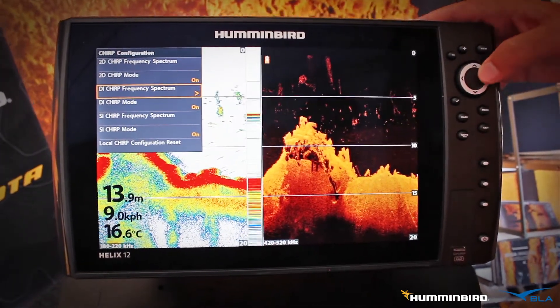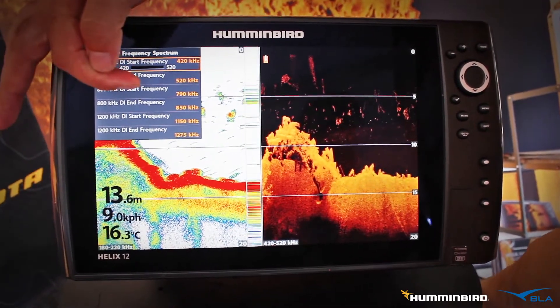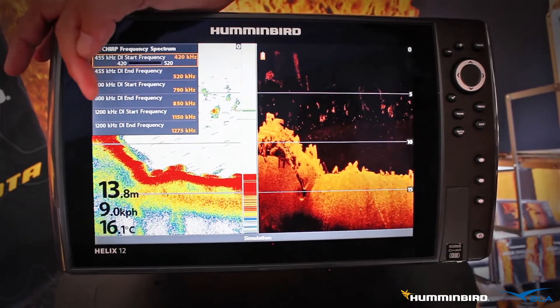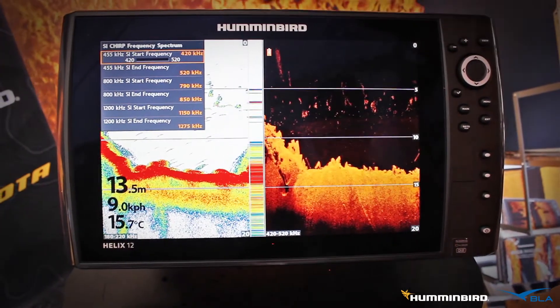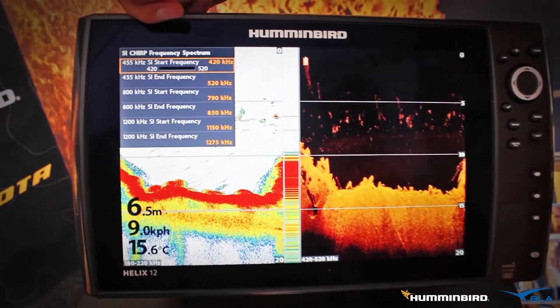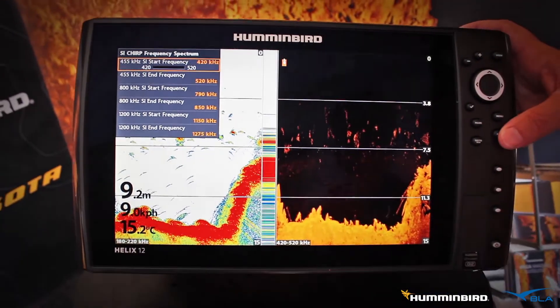We can also do the exact same thing with our down image through all the down image frequencies — 455, 800, right through to mega imaging. And the same with our side imaging — we can adjust our 455, our 800, and our mega imaging chirp bandwidth range. We can also turn it on and off whenever we want.